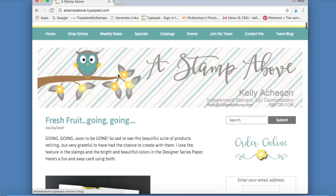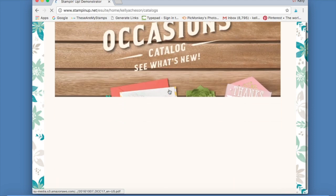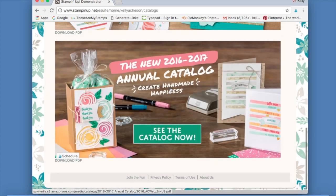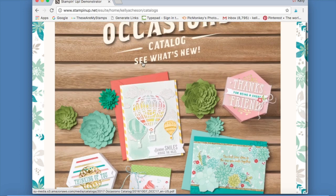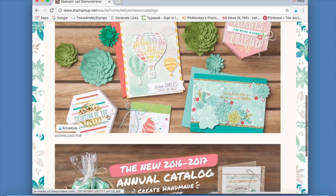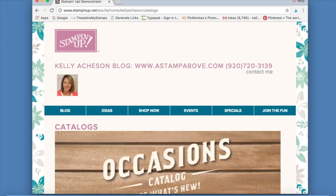We also have a 'Specials' tab that will show you what's on special. Under 'Catalogs' you can click right here and it'll take you to my Stampin' Up website showing all current catalogs. Here's our Occasions Catalog — this one ends on May 31st — and the Annual Catalog right up here. You can click on them and download a PDF with that little button, and that'll get you into the catalogs.